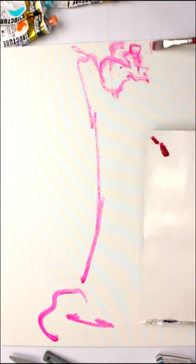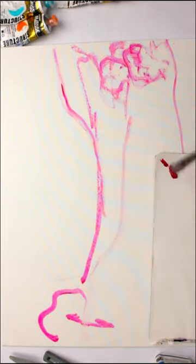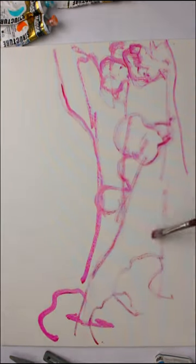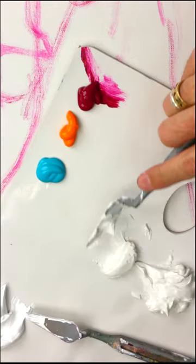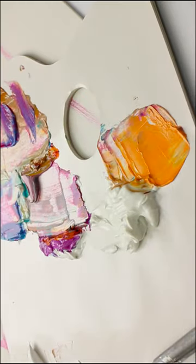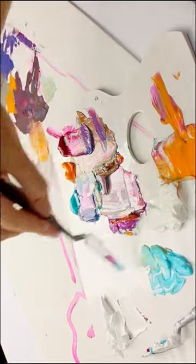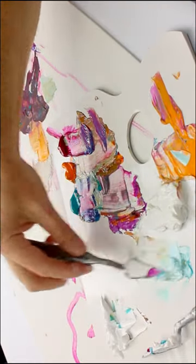We're using impasto medium for the whole painting, but we're not throwing the impasto on at random — we're going to follow the shapes of the form that we're trying to depict, and we're using a limited palette. We're also using a palette knife for the whole of the picture. The trick is to mix up clean parts of paint — see how each of these areas on the palette is quite clean and quite separate from the next.